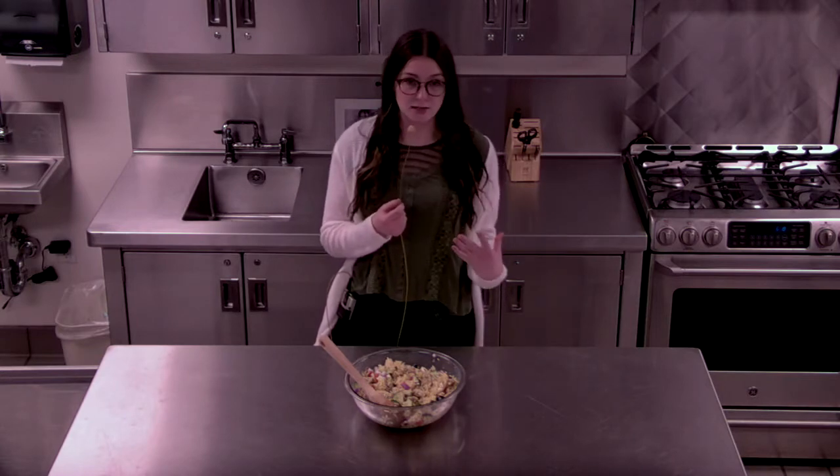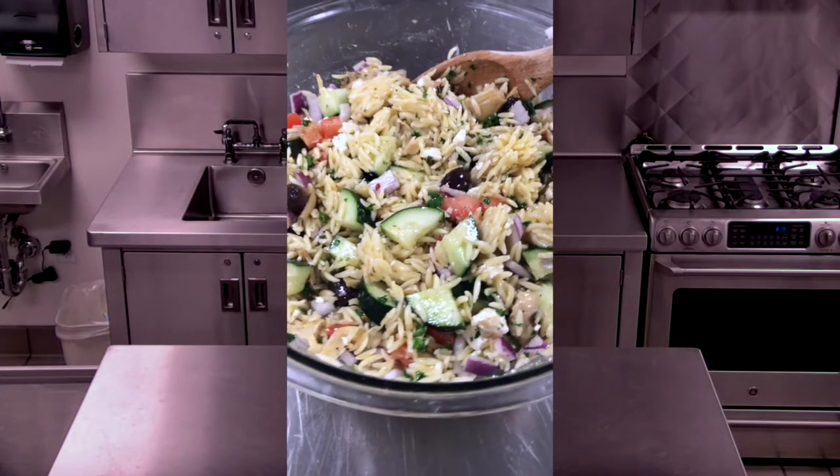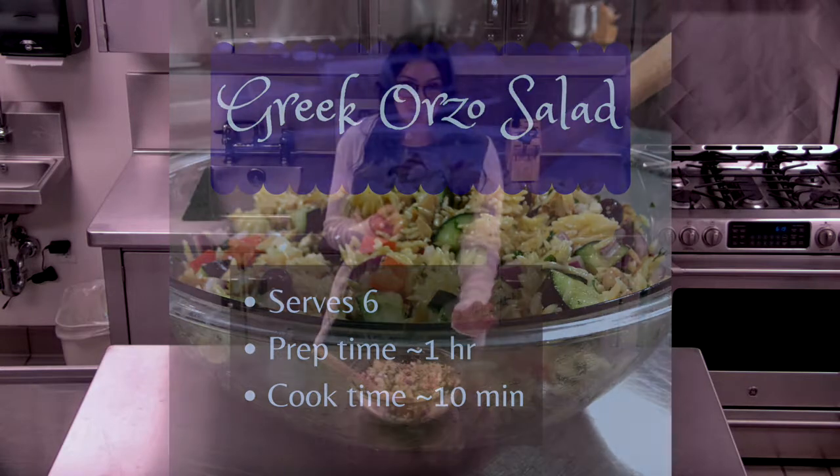My name's Claire and I'm a first-year dietetic intern here at Illinois State. Today I'm going to be showing you guys how to make this perfect summer salad. This is a delicious Mediterranean inspired orzo pasta salad with fresh vegetables, artichoke hearts, and feta. It's vegetarian friendly and it's super easy to make.